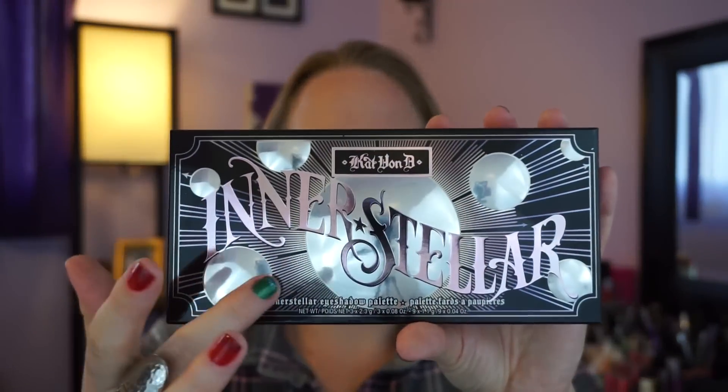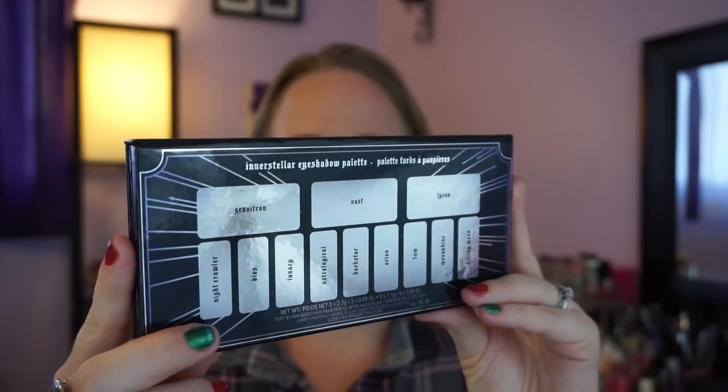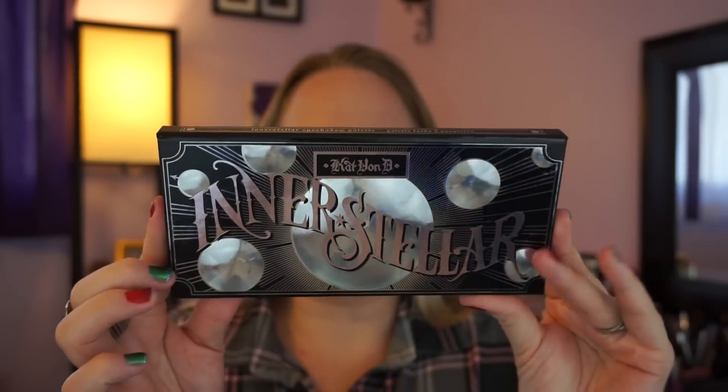Okay, Interstellar palette by Kat Von D — so excited about this one. I didn't get the Chrysalis or the Morphe — the more orange-toned palette — at the time, but I wanted to get this one. It looks really cool. I really love the packaging; it has these nice balls that look like they're 3D but they're completely flat, and it says 'Interstellar' across the front. It has a nice thin profile and stuff on the binding so you can stack it like a book.